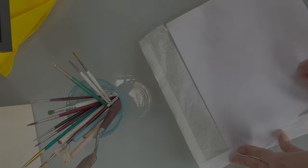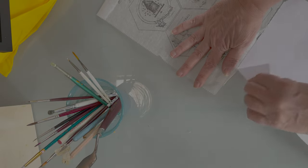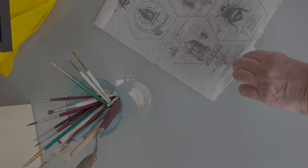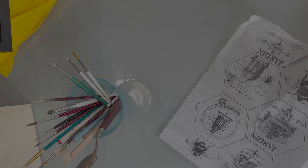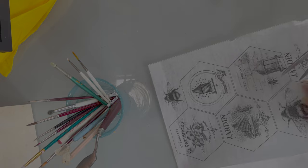I got this gorgeous freebie from the Graphics Fairy — they're a great website and they offer all kinds of freebies. So much fun, go check them out. Then I just print this off, add Mod Podge to my coasters, and call it done.